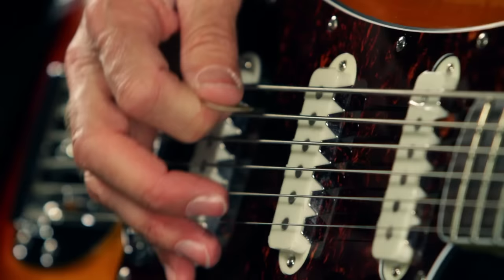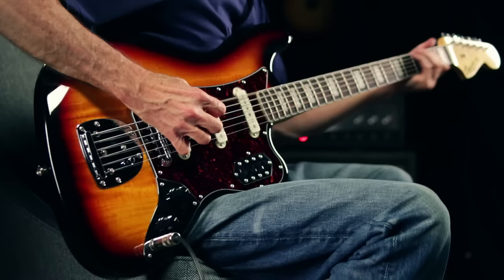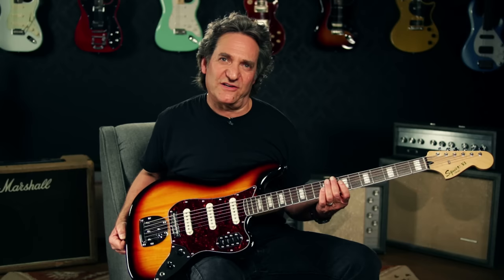It has a vintage style six-saddle bridge with a non-locking floating tremolo. This one has a three-tone sunburst finish, also available in black and Olympic white. Check out the Fender Squier 500 Vintage Modified Bass 6 at Guitar Center stores and on guitarcenter.com.